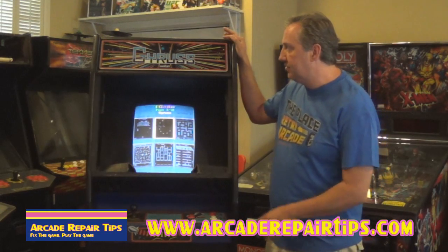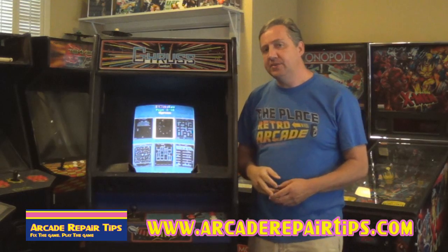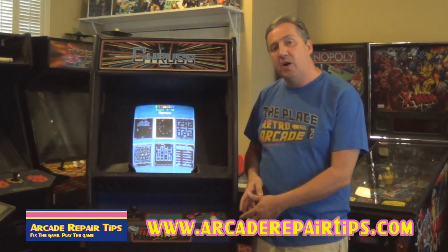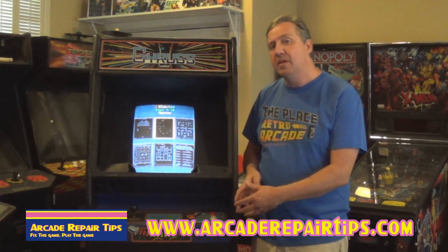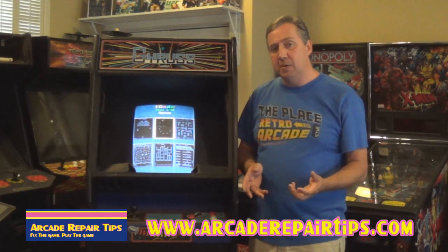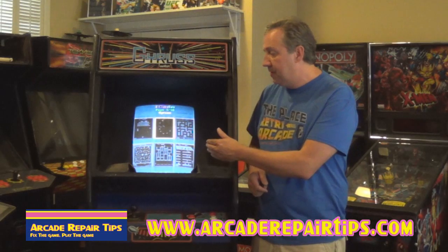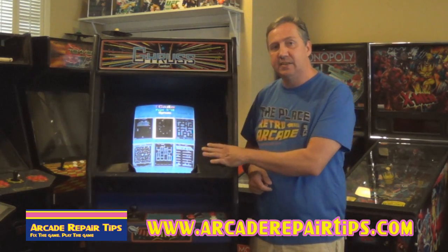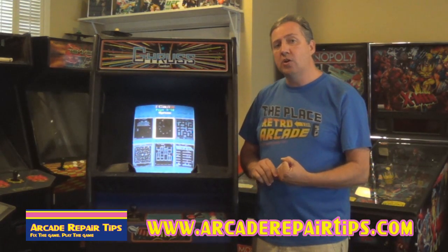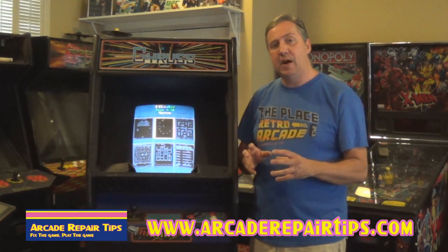Our good candidate today is a Gyruss cabinet that's been converted to a 60-in-1. We've already tried two things you should always start with: we tried turning up the volume on the board and inside the game, but that didn't work — we're not getting any sound at all. Assuming it could be a board issue, we swapped in the 60-in-1 for testing and noticed it still didn't have any sound. So we've ruled out a board issue, and now we're going to look in the back of the cabinet for other possible causes.